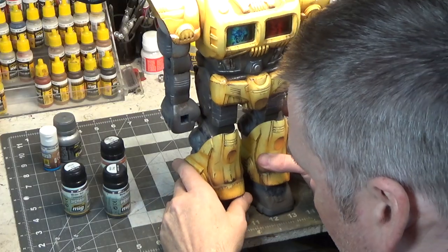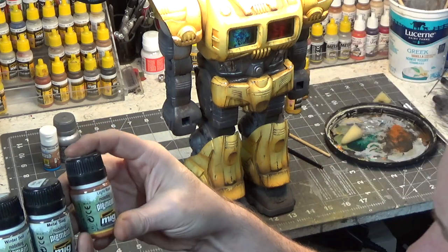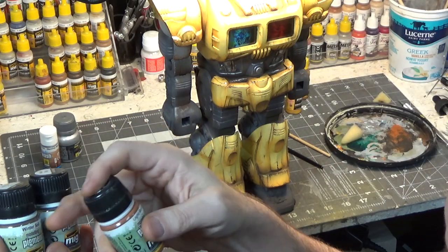I have been adding pigments. I have Light Rust, Winter Soil, and Metal Slag.